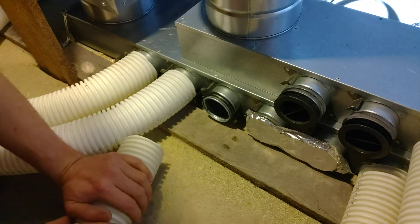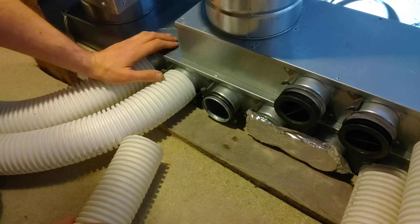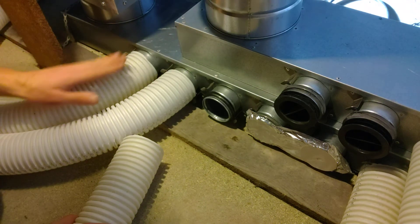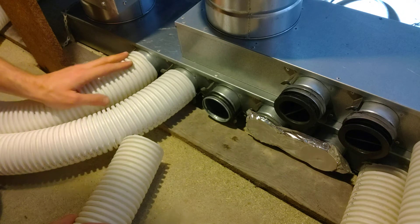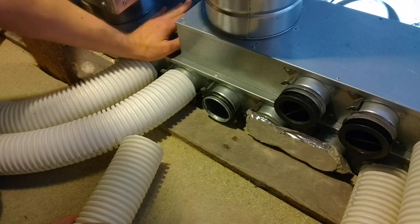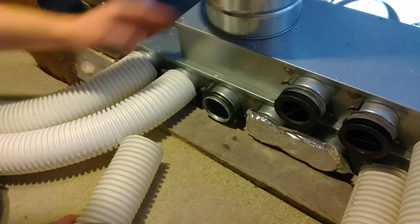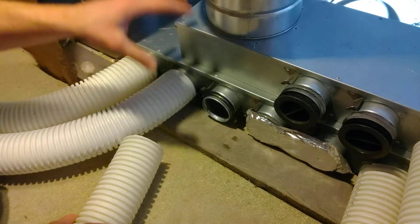We're going to connect the semi-rigid ducting into the central manifolds. These two have already been connected in and strap-banded down so they're going to stay in place. The manifold has also been connected to the main unit and strap-banded to stay in place, so everything is really secure.